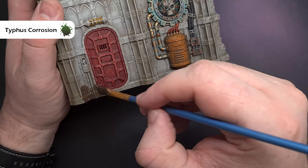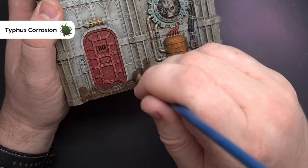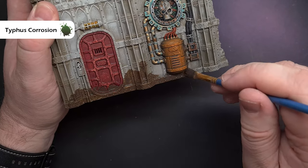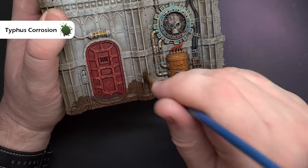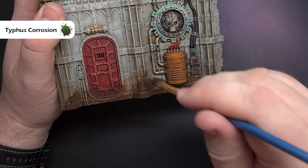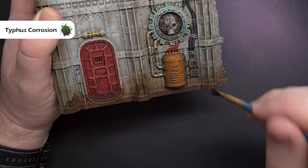One of my absolute favourite weathering techniques is adding dirt to the bottom of buildings. Simply take some Typhus Corrosion and apply it liberally along the bottom one to two centimetres of a building, making sure it's quite jagged and uneven. Then wash your brush off, wipe it on a paper towel so it's just damp, and start to feather that Typhus Corrosion into the building — it's really simple, you get a fantastic blend and it looks great when it dries.